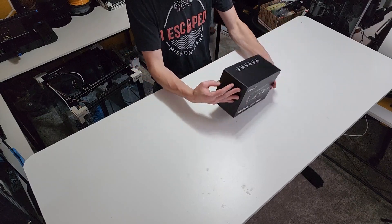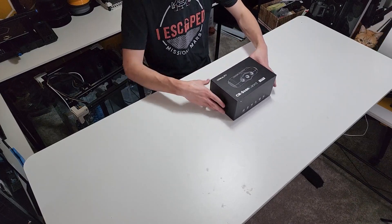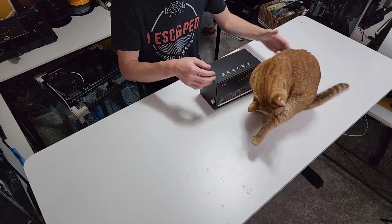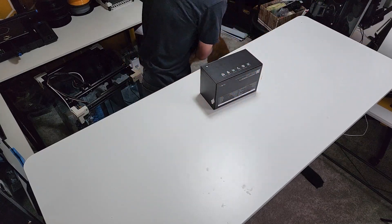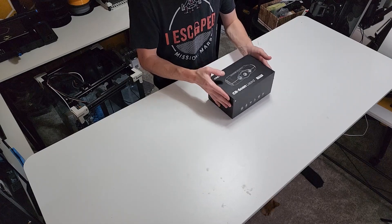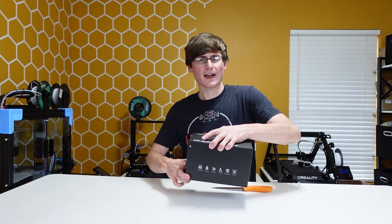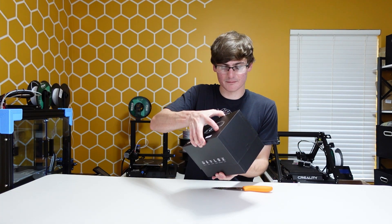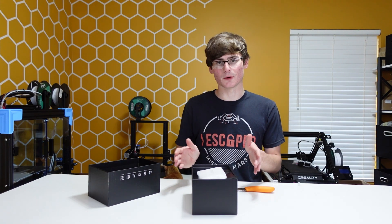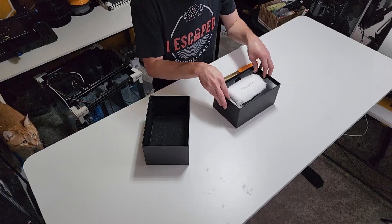So this scanner is supposed to be really good in bright sunlight and good for black objects. The cat is back — you are not the star of the show, even though you're really cute. So yeah, it's supposed to be really good in bright sunlight and dark objects. They had a huge fiasco on Kickstarter — this actually wasn't even shipped through the original Kickstarter platform. They requested extra money at the end and I had to send it to them privately.